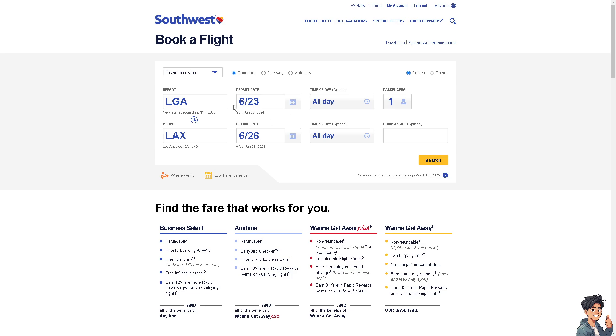When you reach the checkout process, you will have the option to apply the credit balance you received from the Southwest gift card. Thank you so much for watching — we will see you again in the next video.